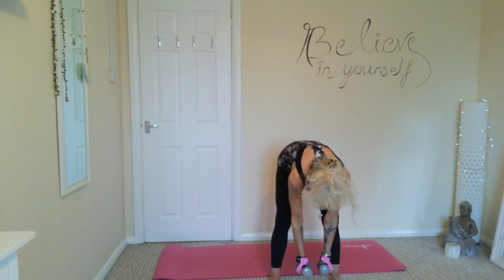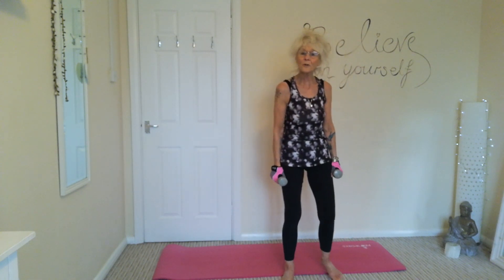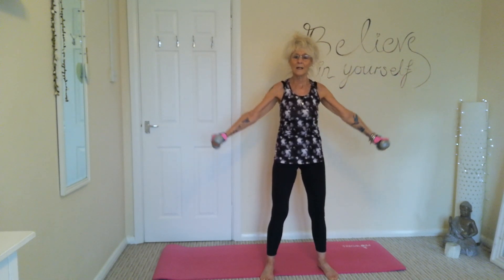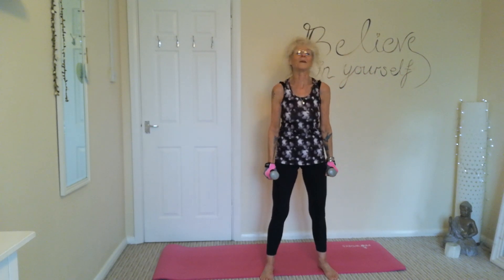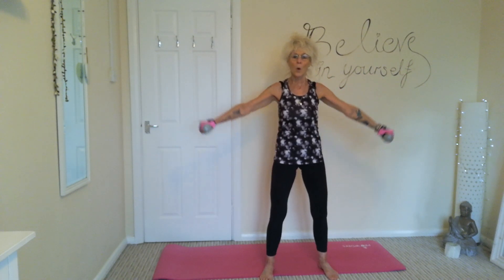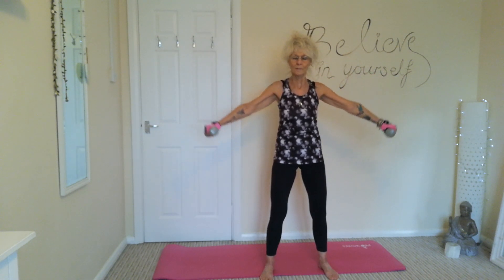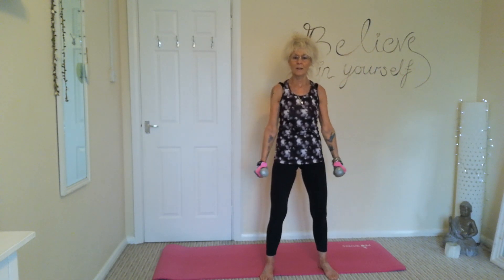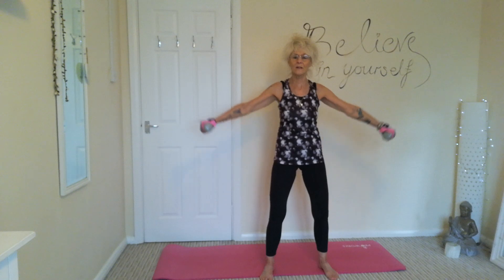Lovely — lateral raises next. We're going to bring those arms up to horizontal and gently relax them down. Exhale as you come up, inhale as you come down. Relaxing those shoulders, nice and controlled as you come down, nice soft elbows.